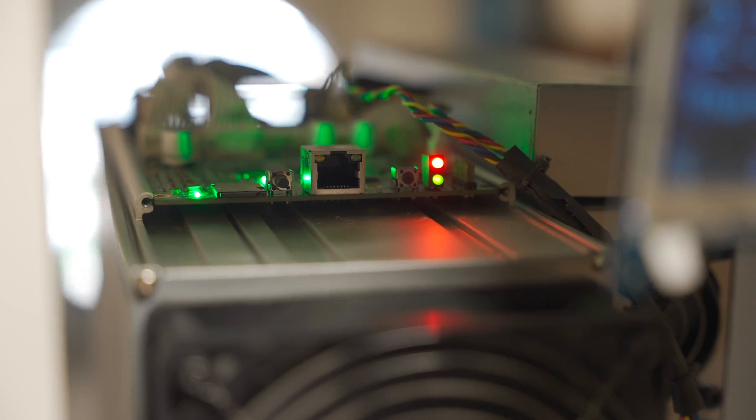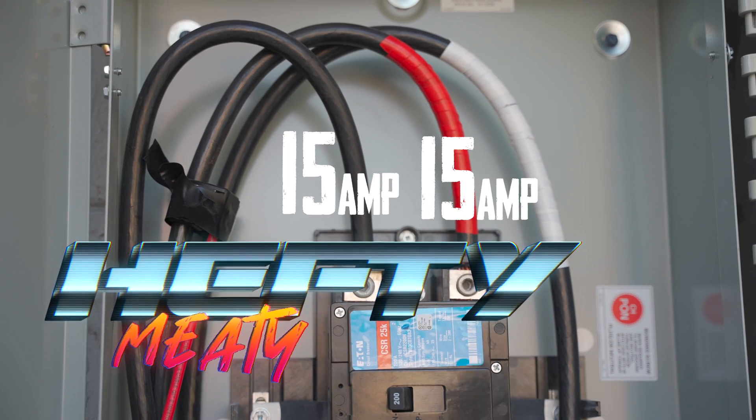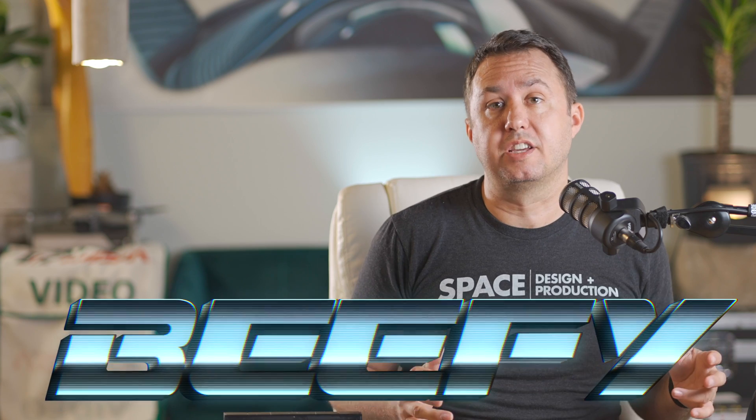A typical stock S19J Pro 104 will also pull about 15 amps, but it'll take 15 amps from each of these hefty, meaty cables and run on about 3,200 watts. You can't let either of these beefy wires get up to 200 amps.